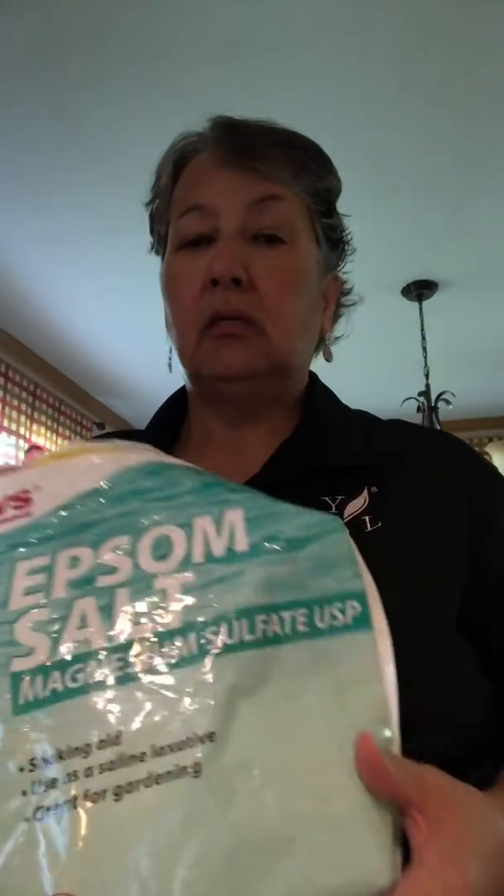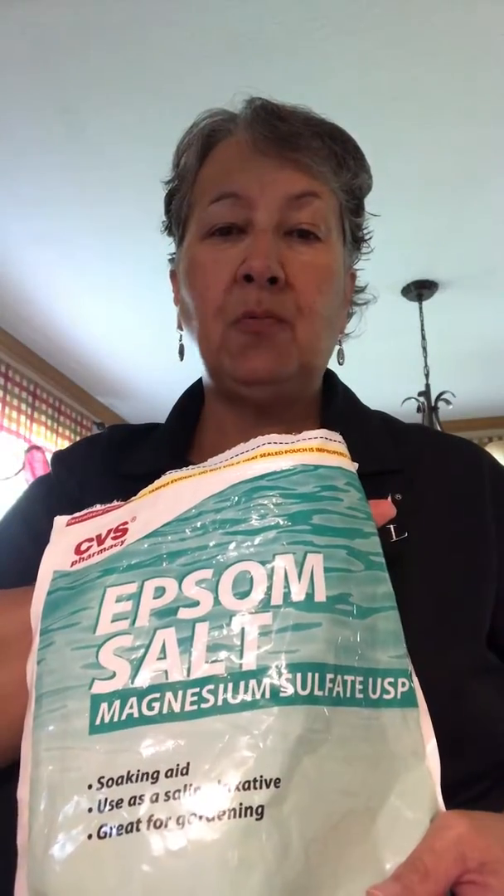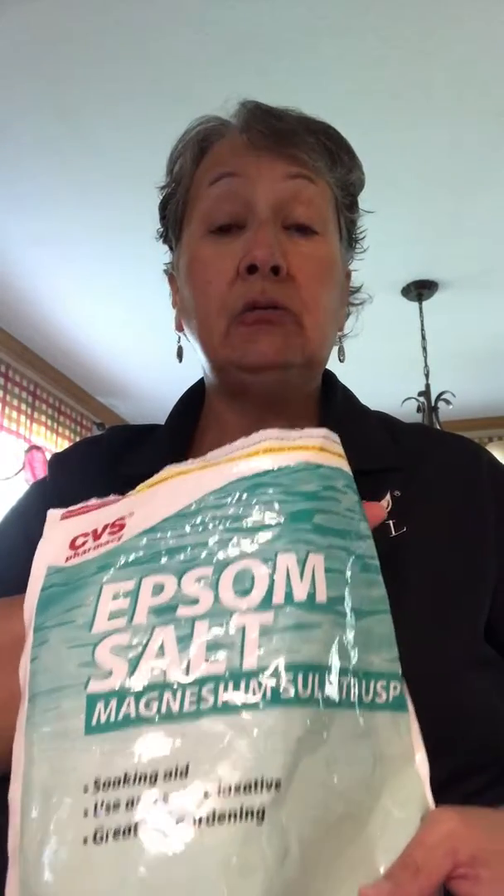Happy Saturday, hope you're having a good one! I'm going to show you how to make some bath salts. I use them a lot in my bath — even if you don't normally take a bath, just soaking in it is great. You start out with Epsom salt, really cheap, you can find it almost anywhere.